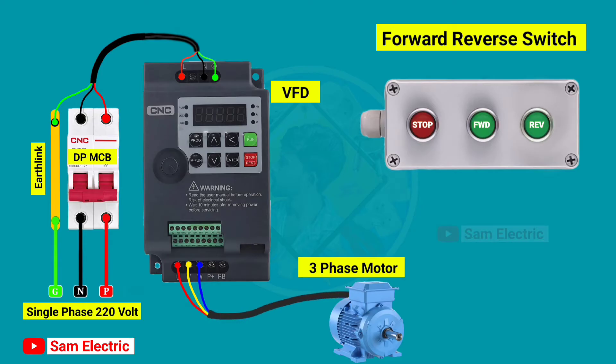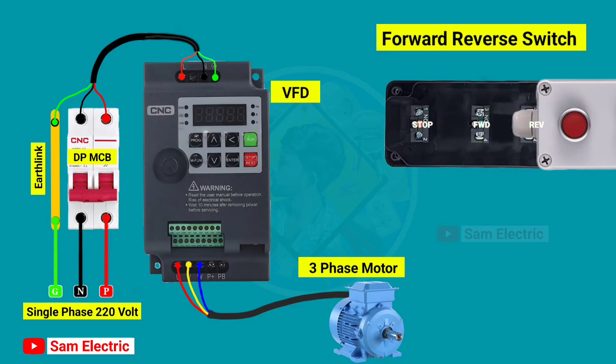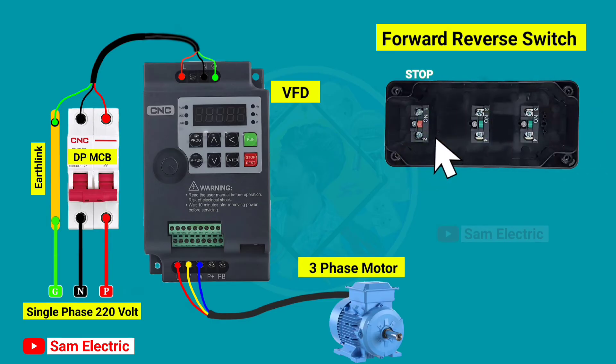Now we have to connect the control wiring to control the VFD from an external forward reverse switch. In the external forward reverse switch, there are three switches: one is an NC switch for stop, one is an NO switch for forward, and the other one is an NO switch for reverse.